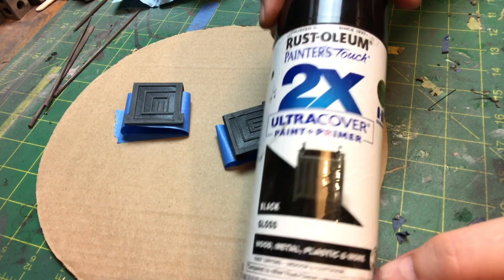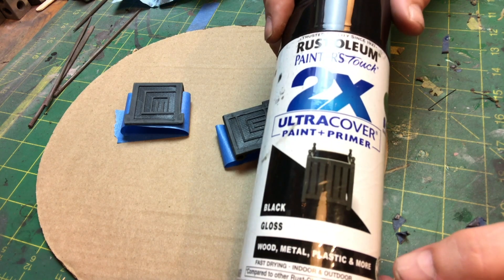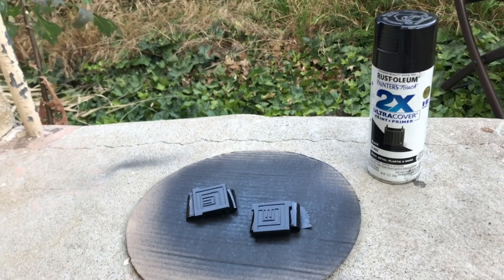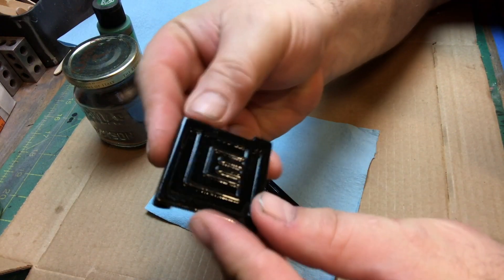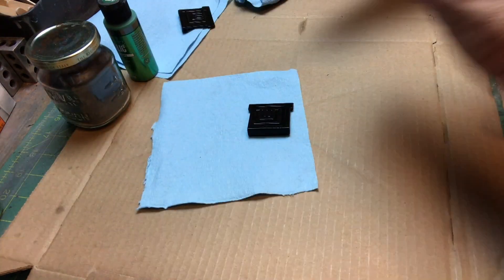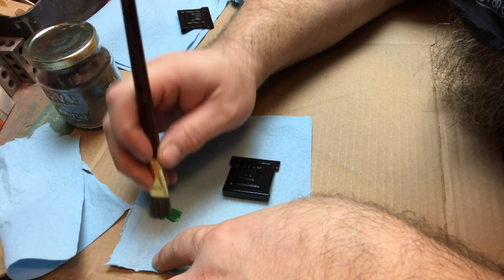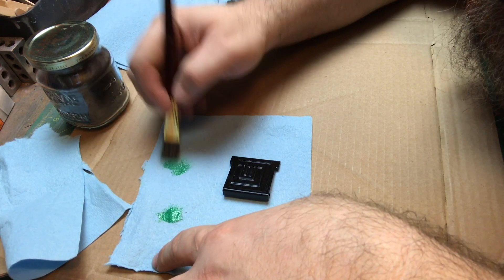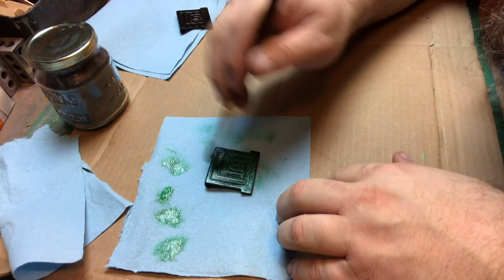I'm taping these onto cardboard so I can paint them. I like to use Rust-Oleum Ultra Cover because it's a primer and a paint, and when I put it on thick it helps cover up the printer lines. I have my base coat and I let that dry about 24 hours.